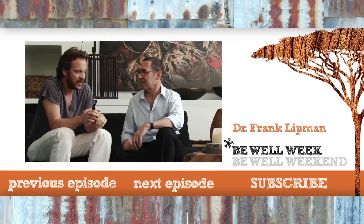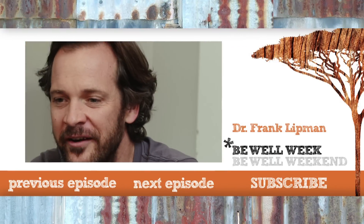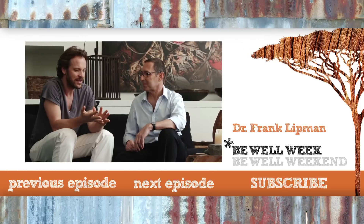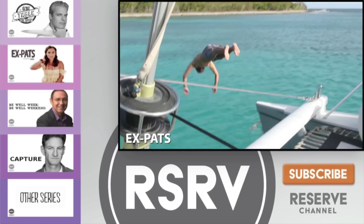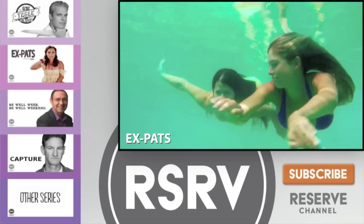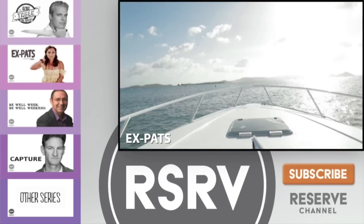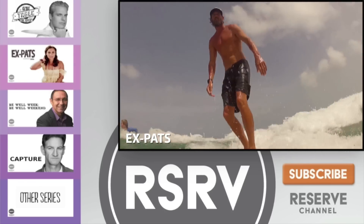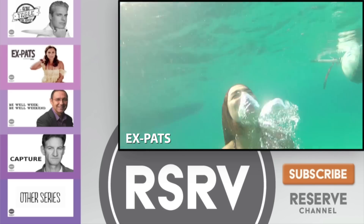I'm Dr. Frank Lipman, helping you be well today and every day. I came to see you and I just said I want to feel better, basically. I remember what we did was we basically got rid of anything that could possibly be bothering me. I feel more free here than I do in the States.